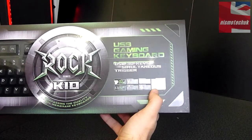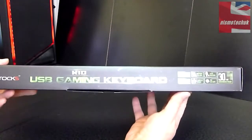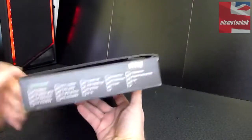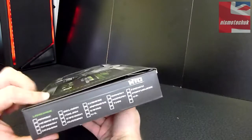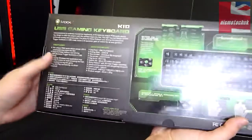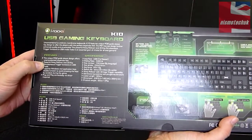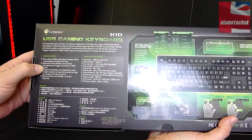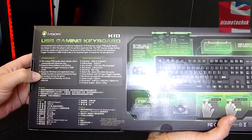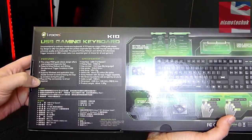And 30k key rollover with regards to its keys. On the side we've got various different bits of branding and it's available in multiple different layouts depending on what country you're from. On the back of the box we've got the unique POM guide sleeve design offering unprecedented keystroke feel. Powerful N-key rollover and 30k simultaneous trigger function in USB mode. Supports Windows and application keys disable function to avoid pressing the keys by accident during a game.